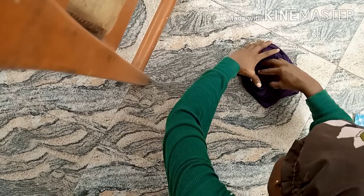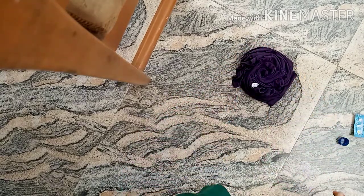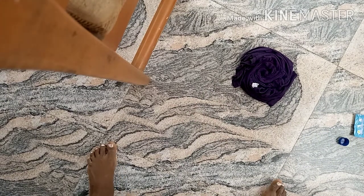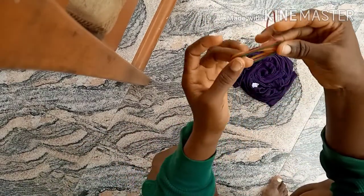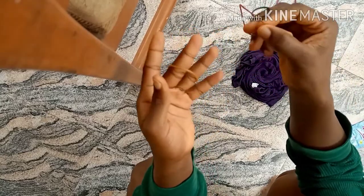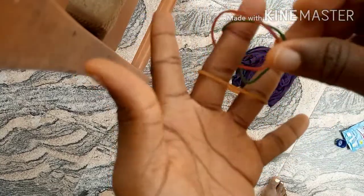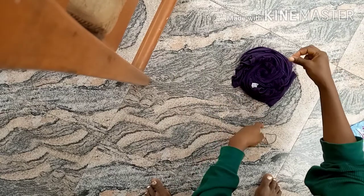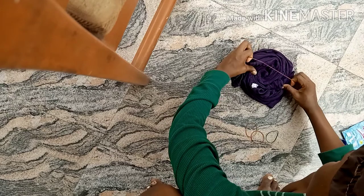Ensure that it is firm and well packed. Also ensure you are wearing clothes that you can mess up, or put on a white fabric — and even if you get dye on it, nothing's ruined. Okay, so here is the rubber band we're going to be using. You can also use a rope to tie it if you don't have a rubber band, but not something that is going to bleach as well.